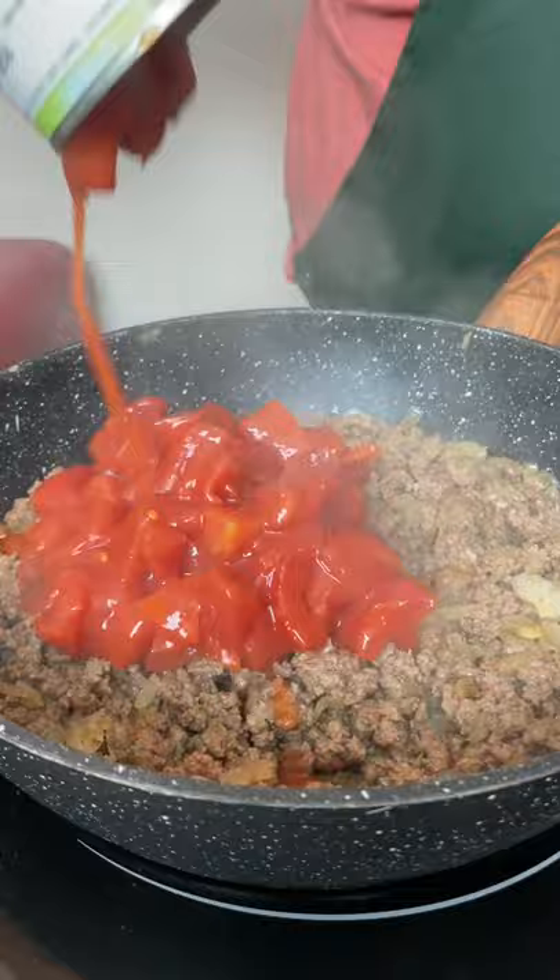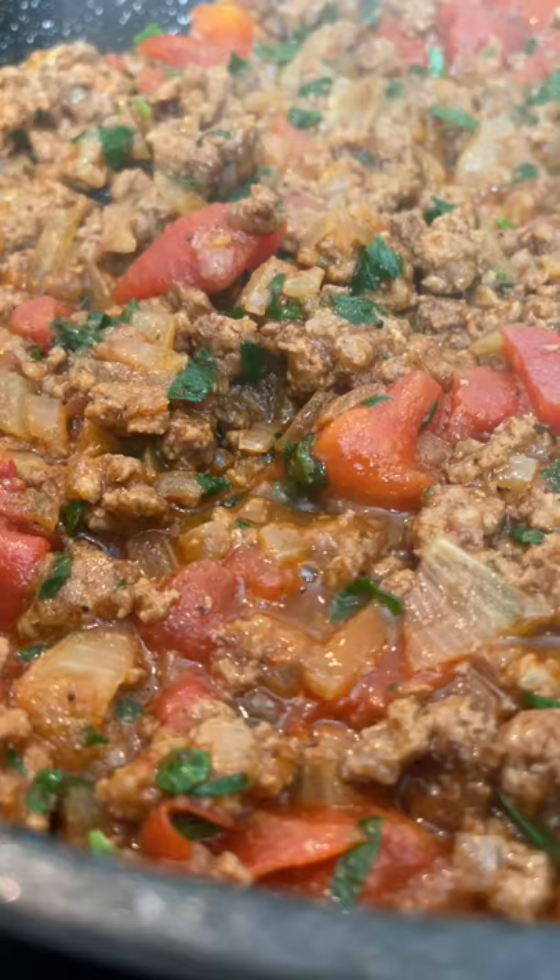Add paprika, pepper, rosemary, salt, and coseno. Combine and remove from heat. In a separate pan add olive oil and spinach.